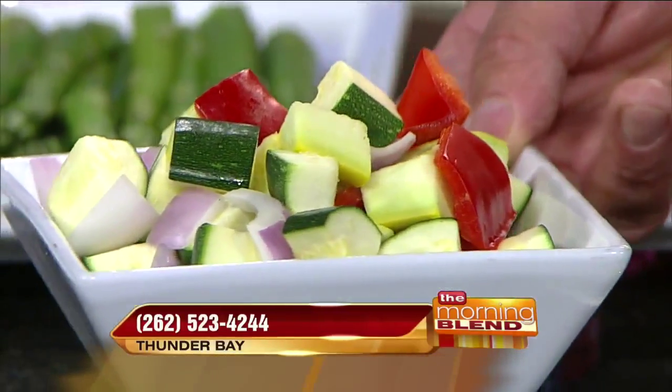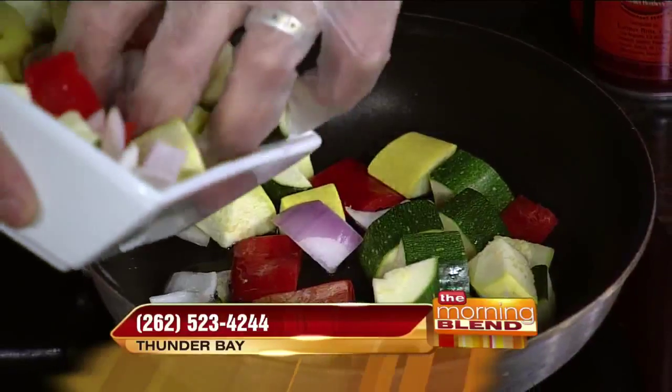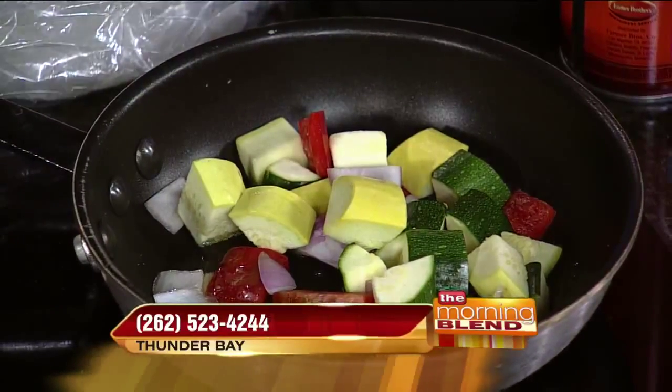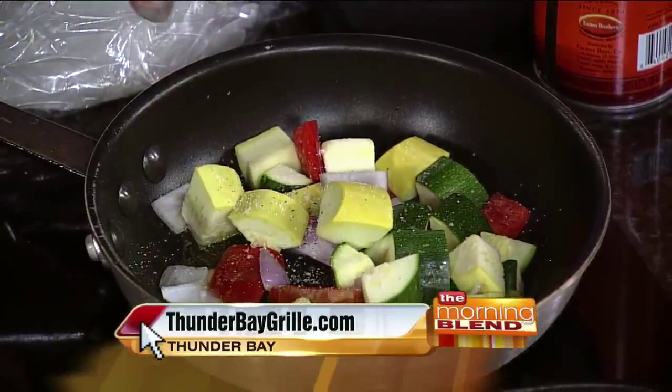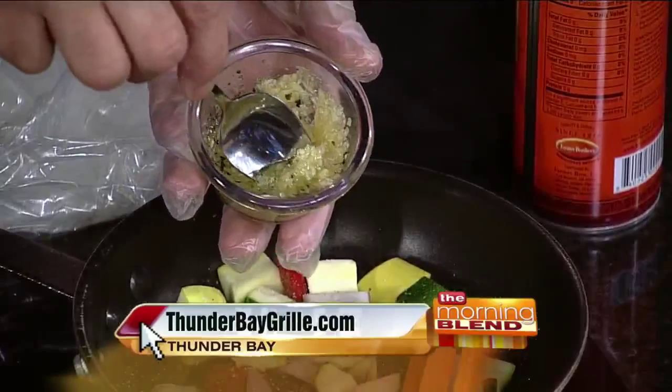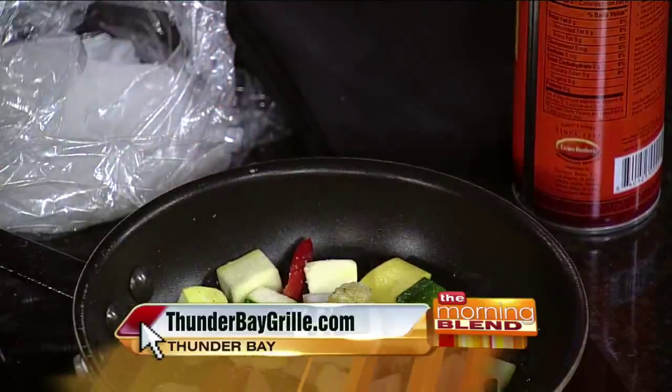There are a lot of different components to this dish, so we're going to get some of the different things going first. First we'll get the vegetables going. I've got a vegetable blend consisting of yellow and green zucchini squash, red onion, and a little bit of red bell pepper — these all hold up really well to high-heat cooking. We get a little bit of olive oil going in the pan, kick the vegetables in, and add some chef salt, which is salt, pepper, and a little bit of garlic. Then I'm going to add some minced garlic as well — it has a little oil and Italian seasoning in it, sort of an all-purpose garlic blend.